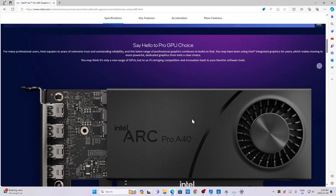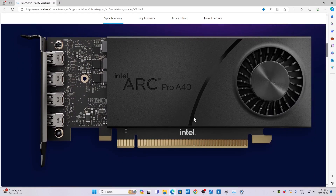Check out the card — this is the Arc Pro A40 graphics card that fits in our Precision 3460. Hope you enjoyed the overview. Thanks so much for tuning in. Please feel free to like, comment, and subscribe. Take care everyone.